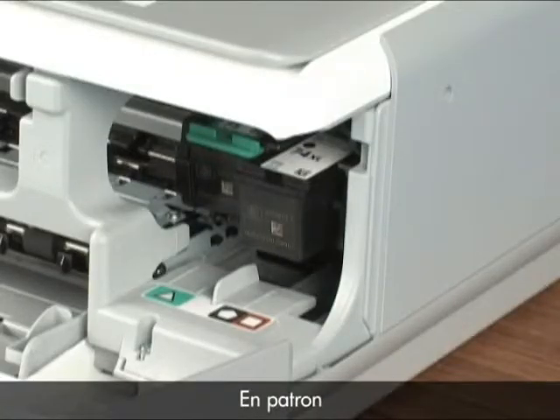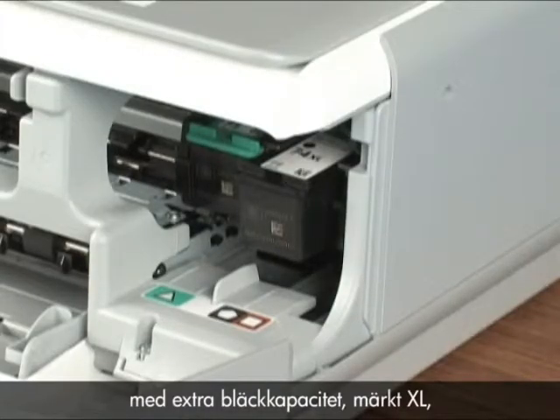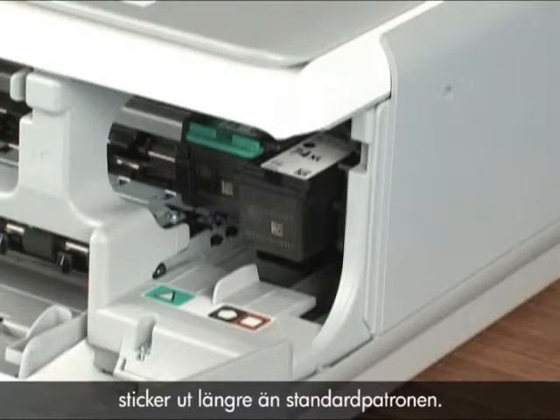If you're using a cartridge with extra ink capacity marked with an XL, it will stick out farther than the standard cartridge.